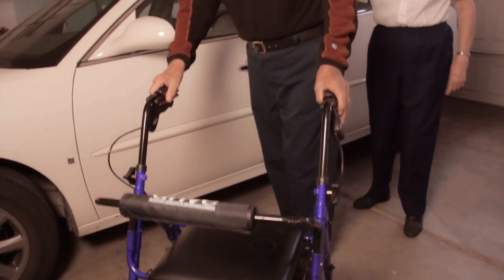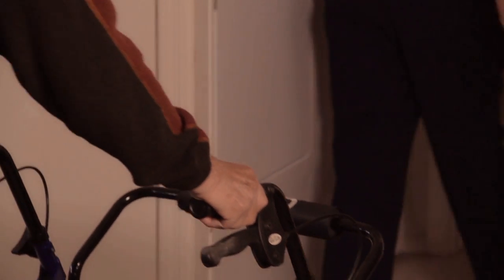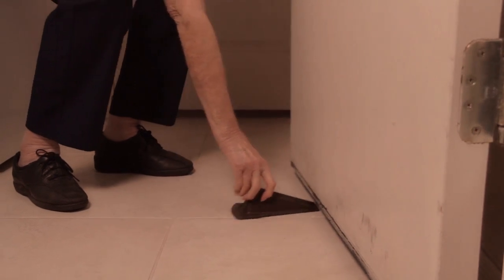The DoorPro is perfect for elderly use with its ease and reliability. No more struggling with walkers or suffering back pain caused by using inconvenient floor-based doorstops.